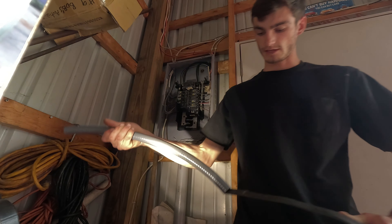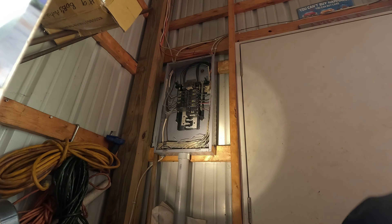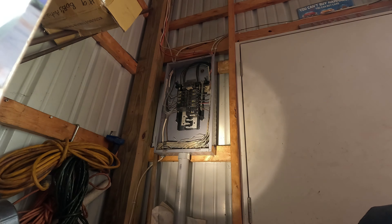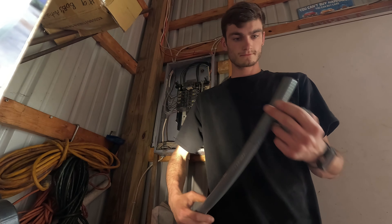I'm gonna run my wire through a seal tight here. Actually, I think I needed to trim some off. I'm gonna put the seal tight connector on here. We don't need to tighten it down all the way. We can leave the nut off of it.